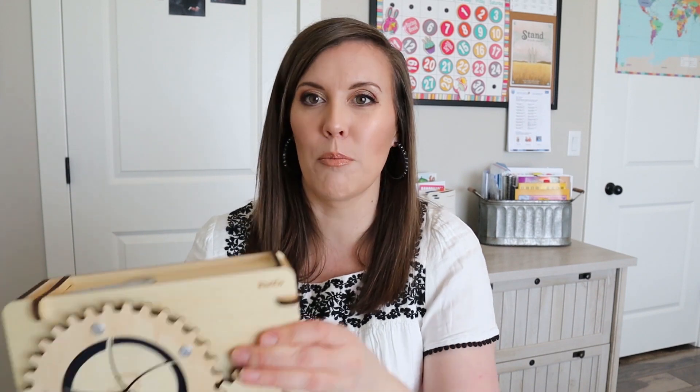Hi. So Mazur finished doing their Eureka Crate and he had a lot of fun. He was so excited to do this — he just bugged me about it for several days. He was excited when he finally got to do it. It took about an hour, so a lot longer than doing the Tinker Crate. I did help him — not a whole lot — but there were some things that just required more than two hands. So I'm going to hold it up so you can see this lock box.